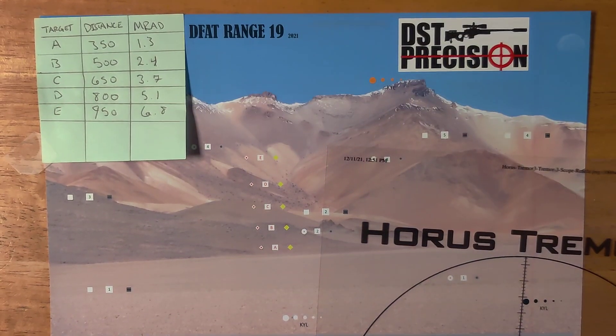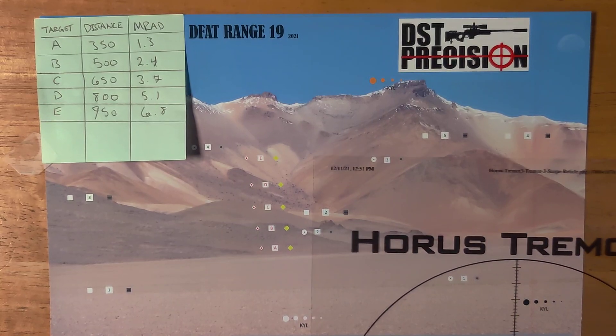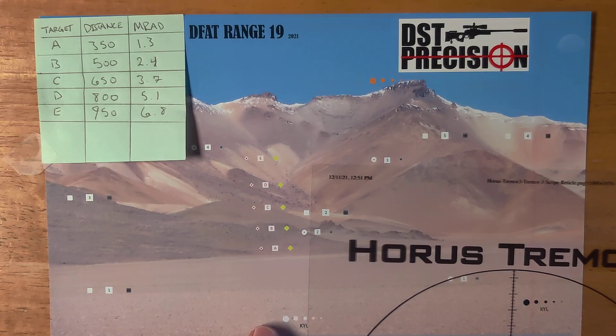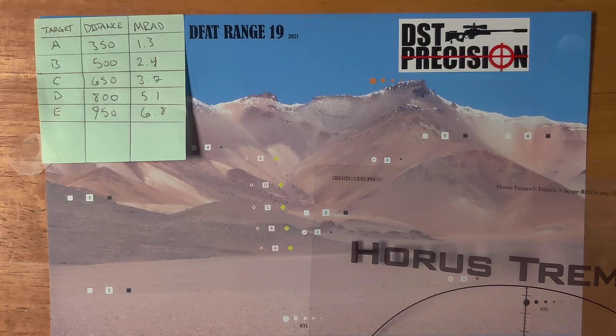If you're not using MRAD, you need to change your ways, because no one uses MOA these days. You go to a match and everyone's going to be talking in MRAD. I've been to a match using a MOA scope before and the disconnect is real — don't do it.